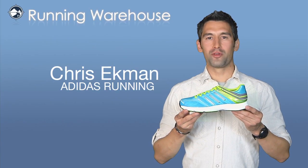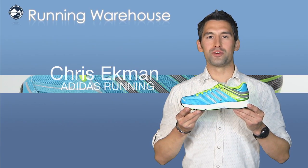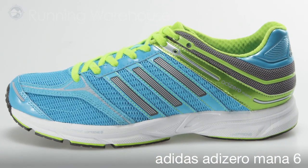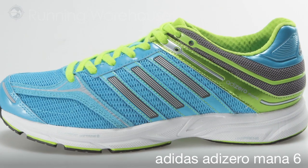Hi, I'm Chris with Adidas Running, here with my friends at Running Warehouse today to introduce the women's Adi Zero Mana 6. This is a lightweight, minimal stability training and racing shoe that weighs in at 9.2 ounces.